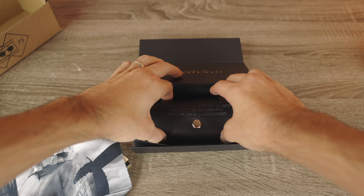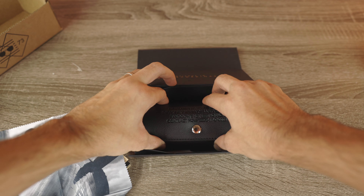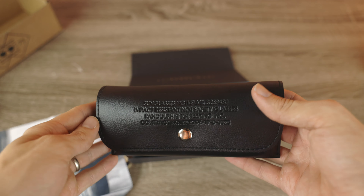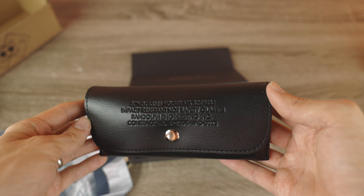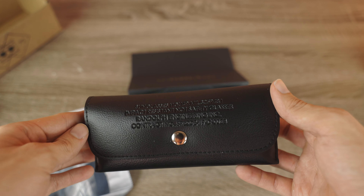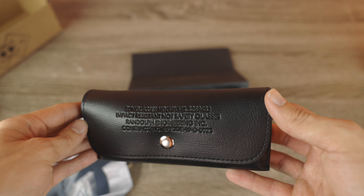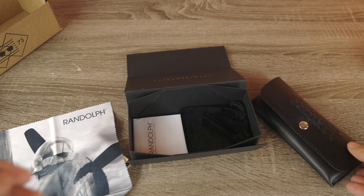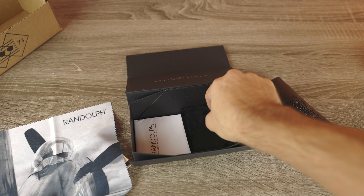What's next here is this absolutely beautiful embossed military issue case, available for the first time ever to the general public. The case has all the mil-spec data embossed on the front of the leather, which adds a really cool look. And again, that's what the actual military servicemen and women get when they receive a pair of Randolph sunglasses.